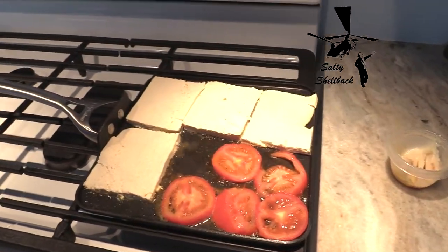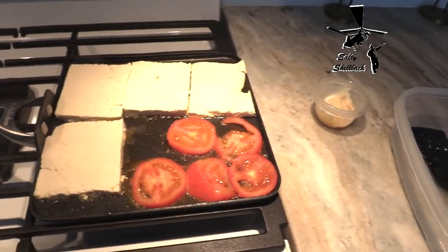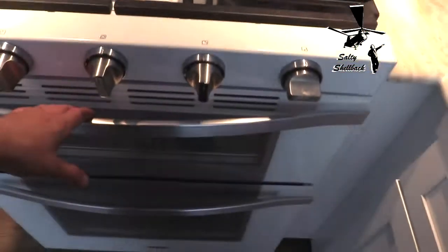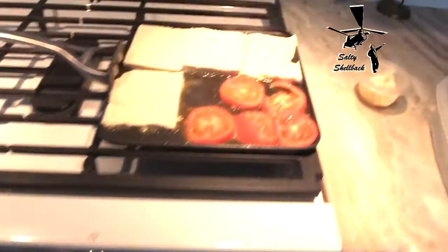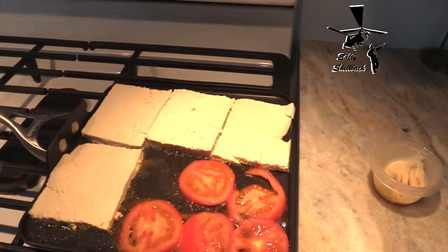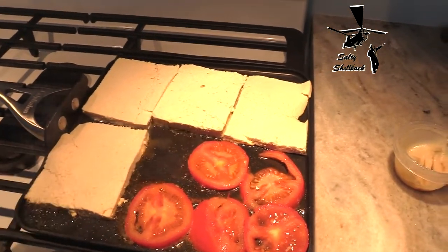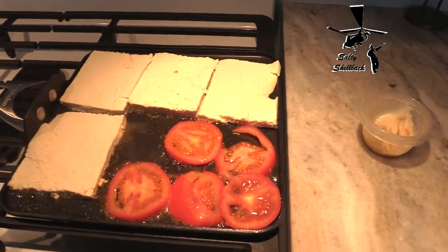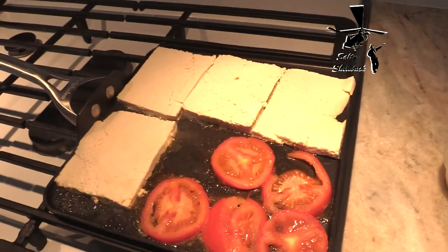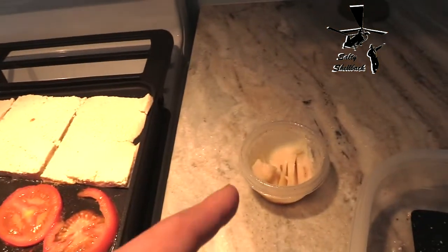This is for Rob's Homemade Life. He made some tofu pizza the other day. Now I don't have a panini grill, so I'm just going to do it in my frying pan and I'm going to put it in the oven on broil once I get the tofu dehydrated a little bit. It is still a little wet, and I'm going to dewater the tomatoes that will be going on it. And of course you can't have tofu pizza without bacon grease.